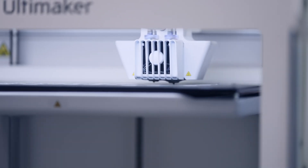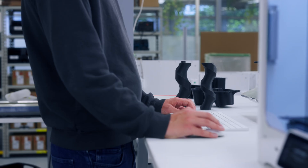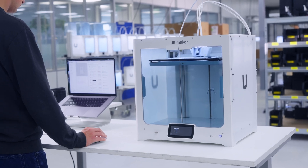With optimized motion control, high-flow print cores, and a refined feeder system, the S6 brings next-gen productivity to your desktop.